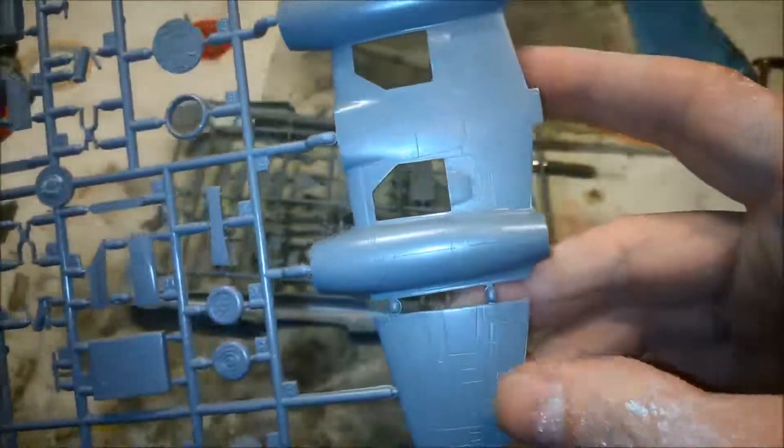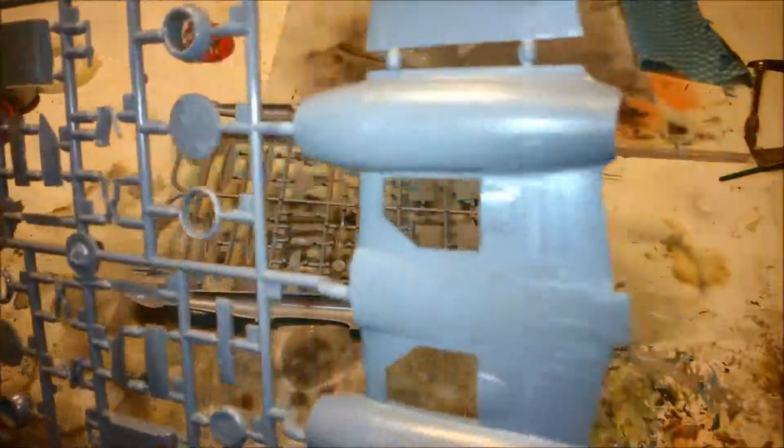Let's just have a look. Yeah, all recessed — all those panel lines are recessed. I don't know which one of these lights is — one is pitch black.